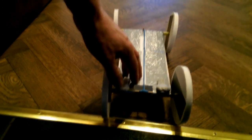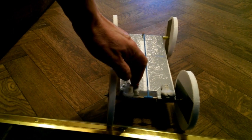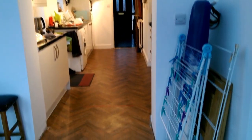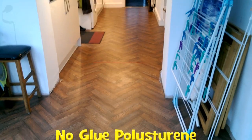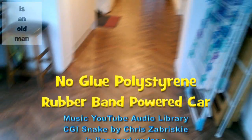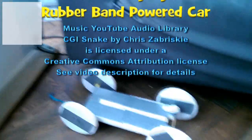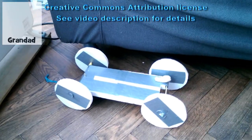All right, are we ready? Here we go. Well, that was good enough. We hit the heater, but we'd have hit the wall or the window if we'd have carried on. So that's eight metres — that's good enough for me. I was given no specific distance to cover. Eight metres with a styrofoam rubber band powered car — that's good enough.